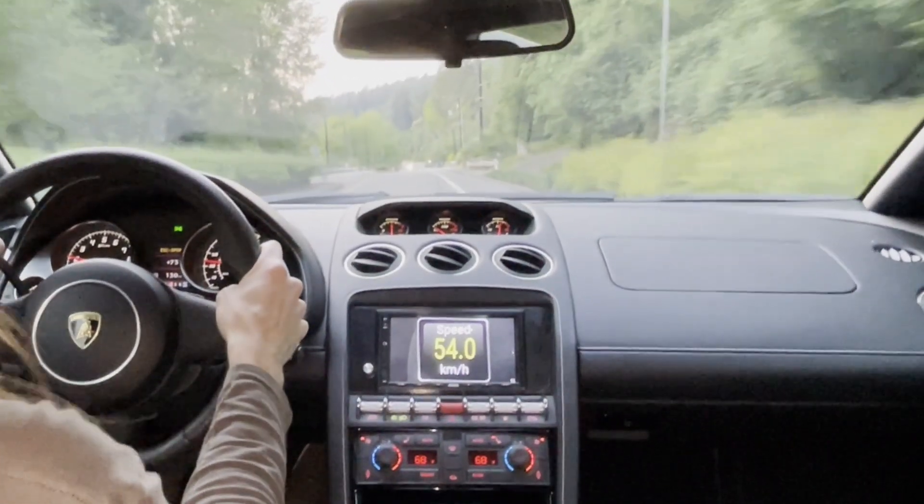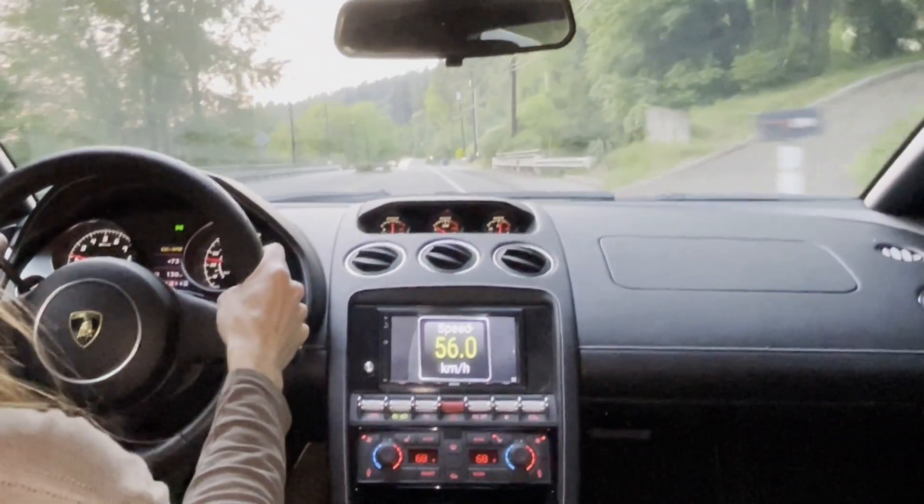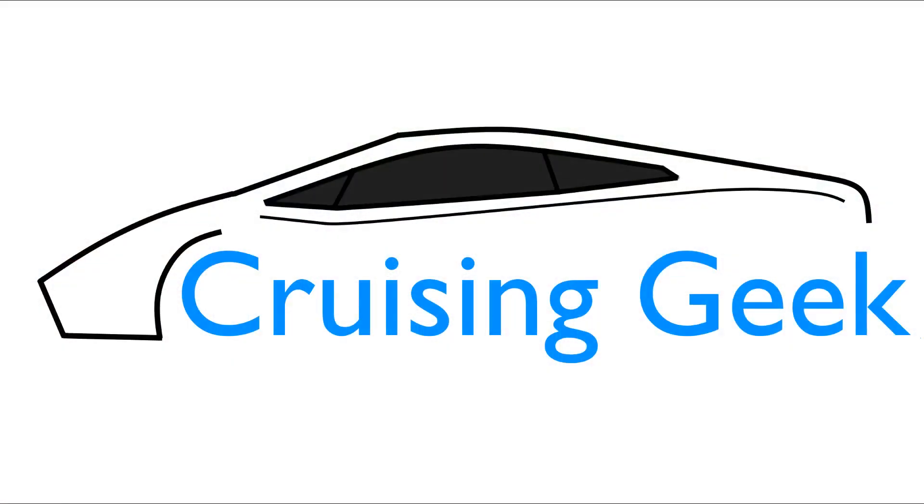Now that I have a giant functional speedometer, all I need is integrated video games and I'll match the functionality of a Tesla.